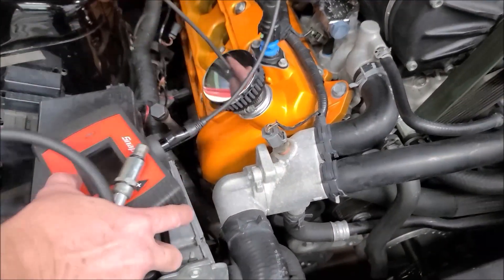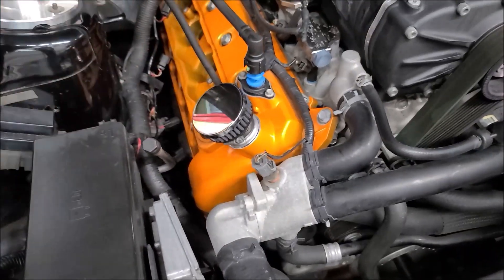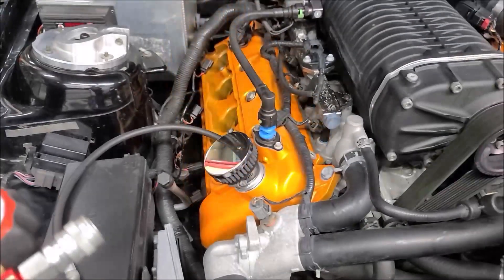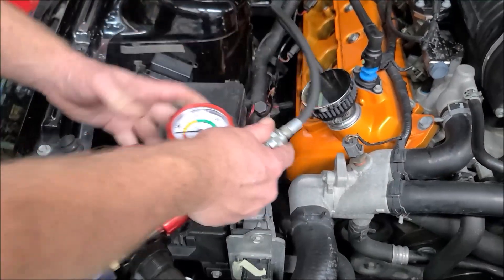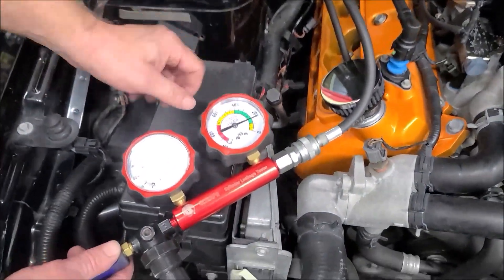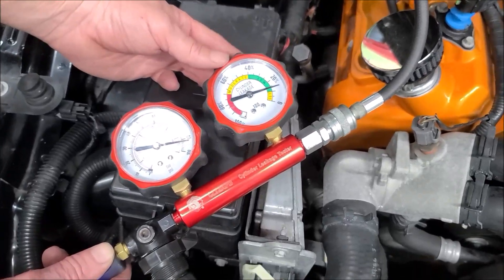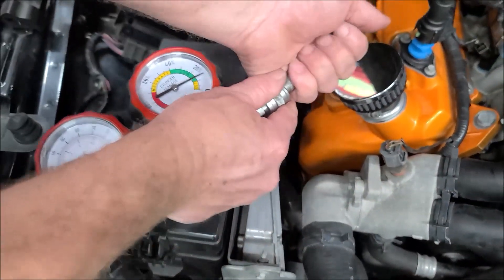We're going to remove the camera and install our hose for the leak down tester. Here is our leak down tester — we're going to go ahead and connect it up. This is the main gauge we're watching for, and that is somewhere around 12% leakage. Not bad at all. And that's our last cylinder, so the leak down test is complete.